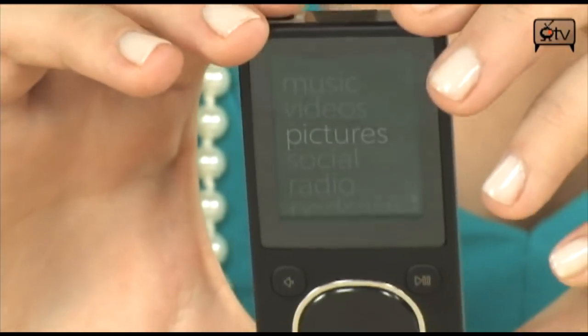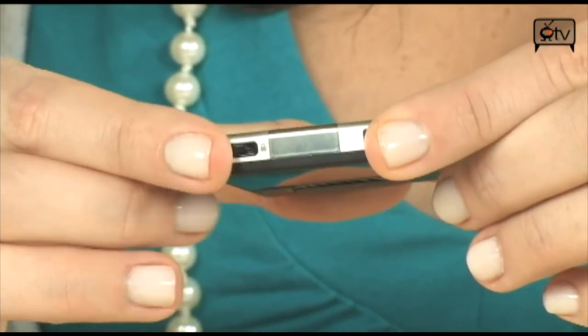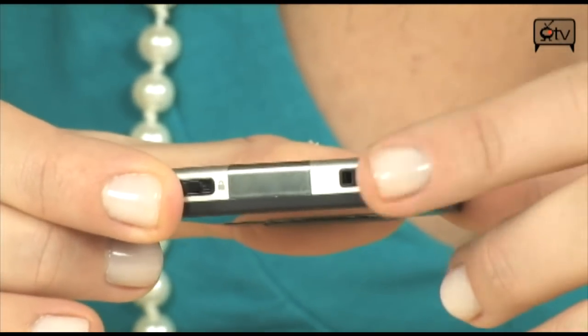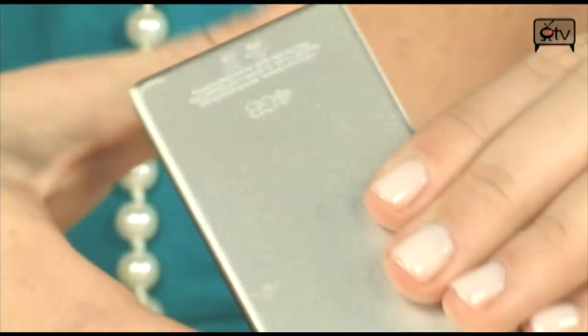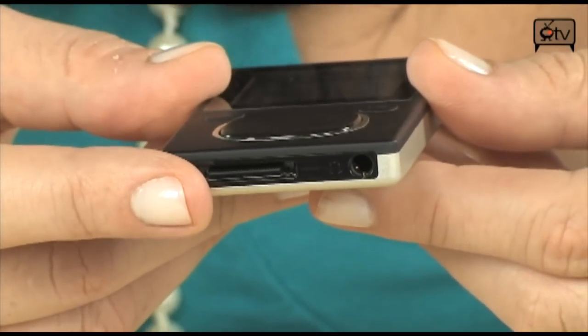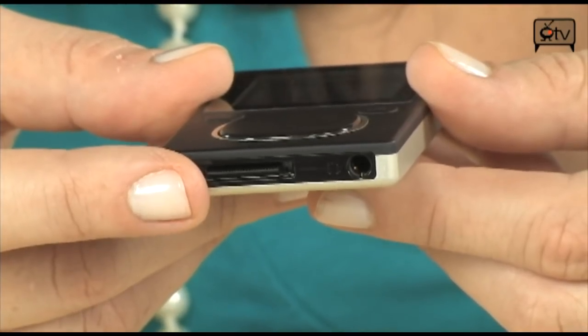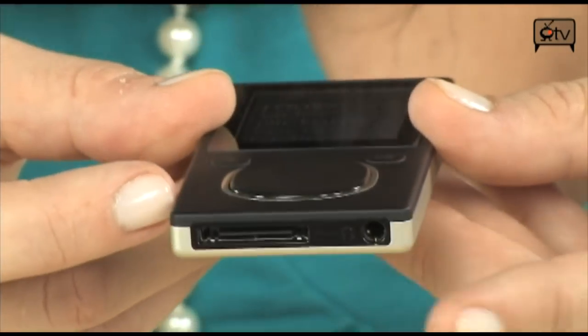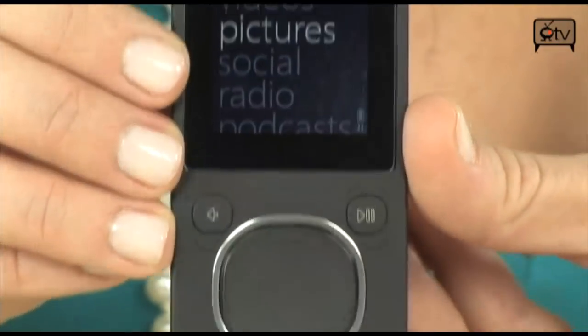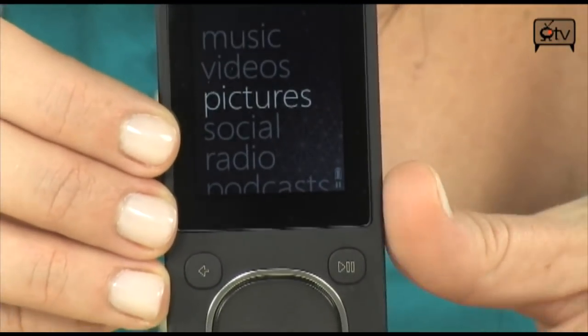Turning to the front of the Zune, you will see your power lock and on/off right here. And this right here is for the strap. On the other side, you'll see this is for either a docking station or to plug into your computer to charge or to transfer your files. And right here is your headset jack.